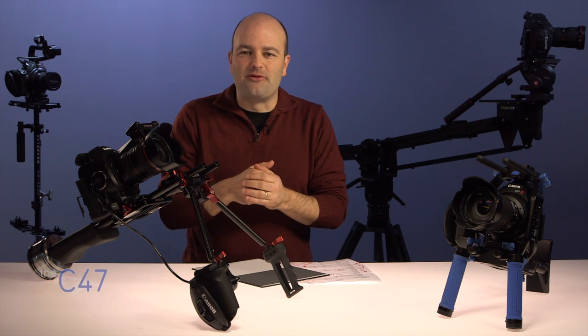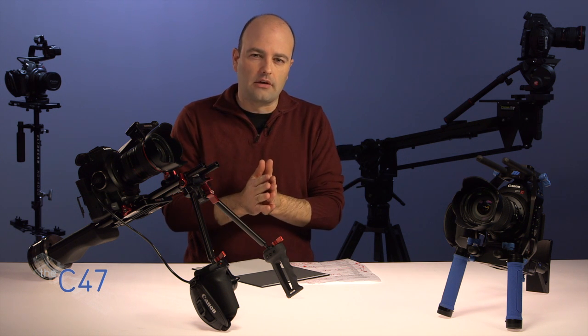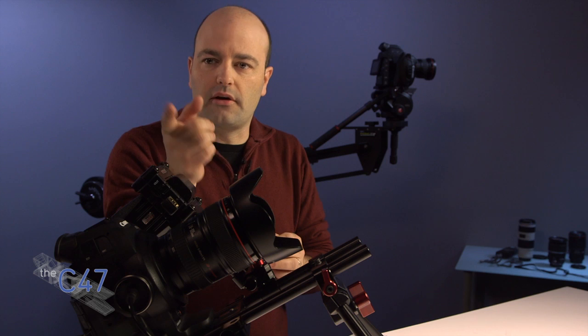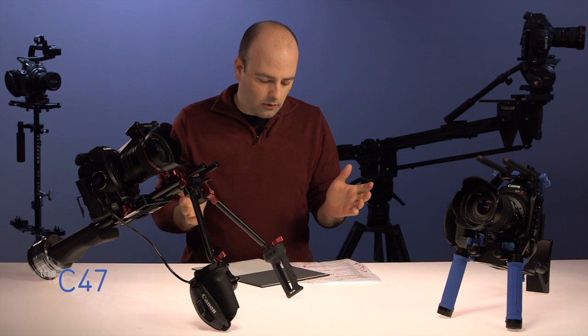Hey everybody, Jem Schofield here with the C47 and another episode of Gearbox. It's been a while, but what I wanted to do was show you guys a little bit more of a refined setup here in the new studio space. I've got Peter on A cam, Greg is on B, and we're going to take a look at the space and what we're doing.